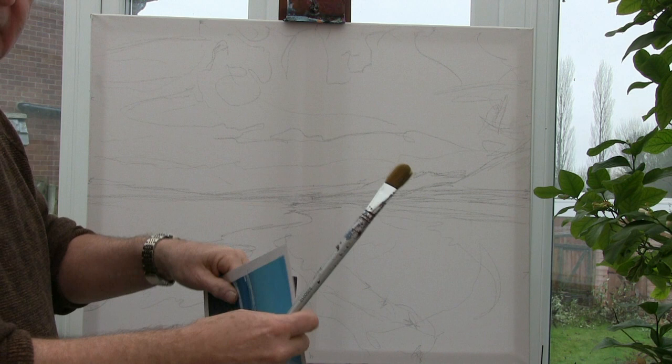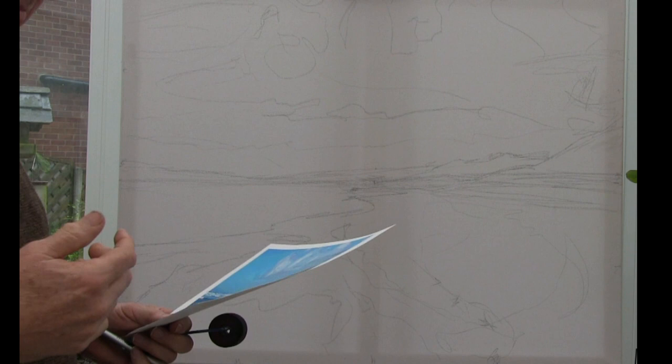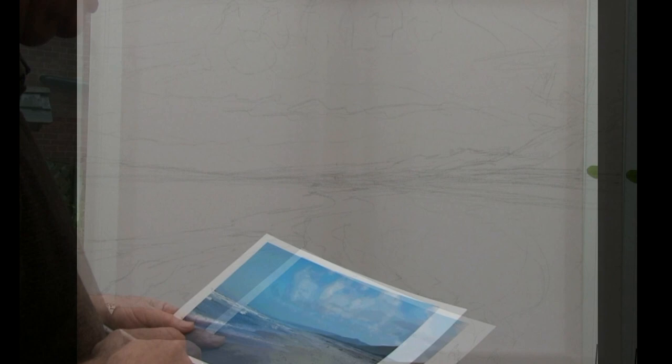I'll start with the sky, work my way down - mid-tones first, then through to the deeper ones, finishing up with the lighter ones we're actually building up on top. Starting with mid-tones, then down to darks, then working the way up. I'm going to start with the roller, working all my colours in with that, then finish off with the brushes.